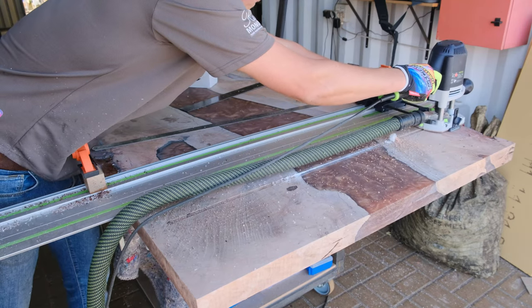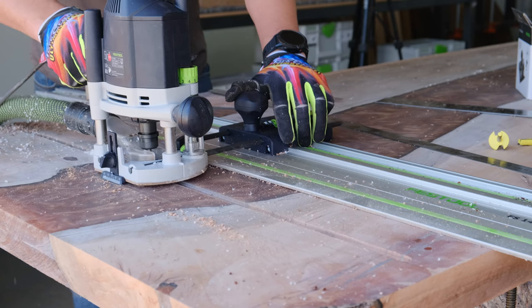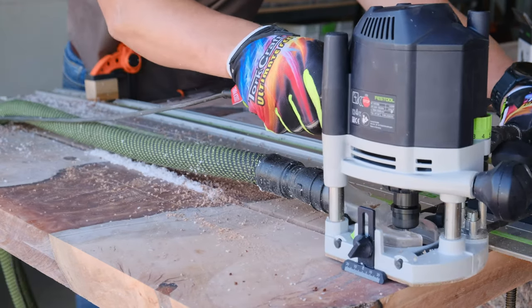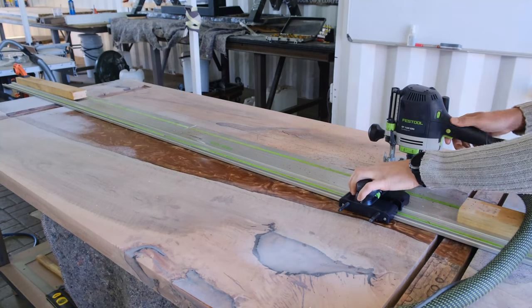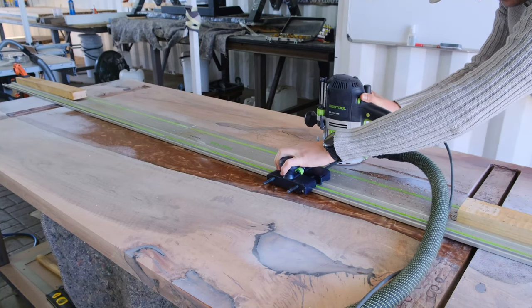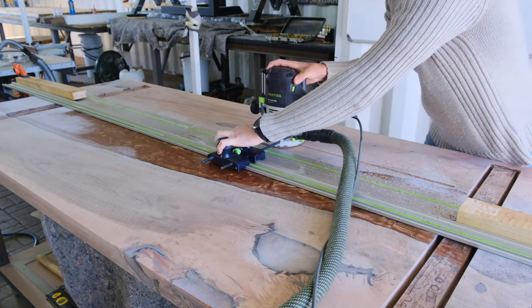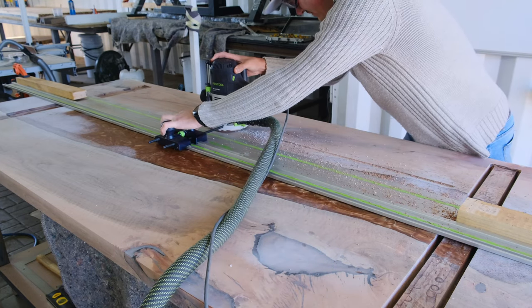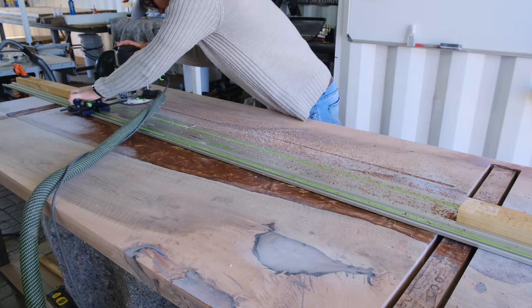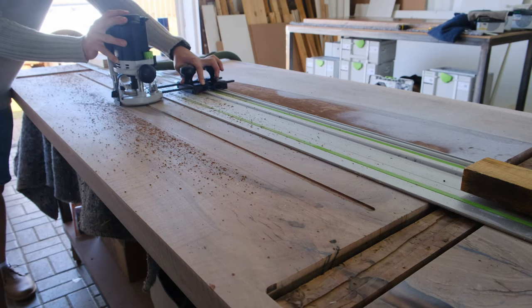The reason we install steel C-channels on the underside of our tables is that wood does tend to move. The steel C-channels help prevent that wood movement as much as possible. We normally tell our clients that wood can move seasonally — when it's hot or cold. We never had a problem before, but you need to make sure you have the correct measures in place if you're going to sell a table to a client, and these steps are what we do to prevent wood movement as much as possible.